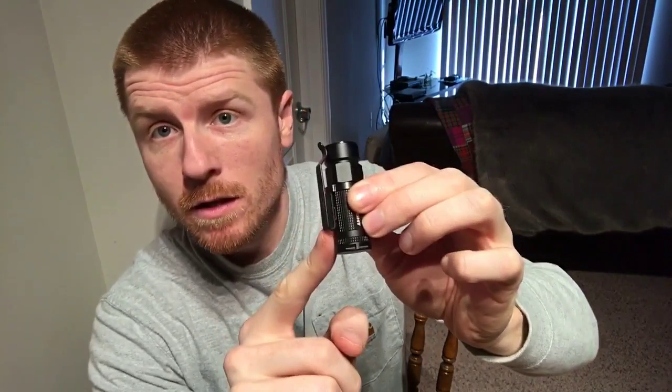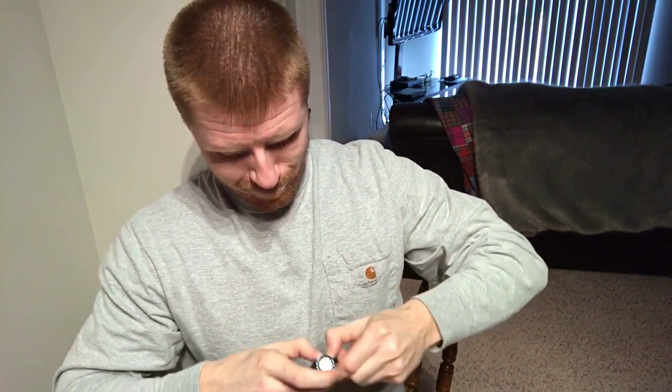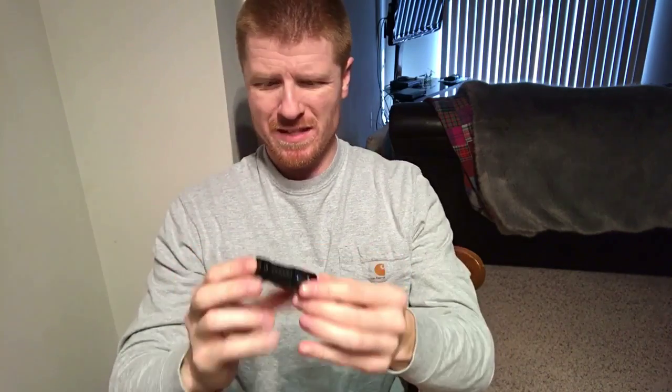It's got a clip on it that can be taken off and reversed, so you can flip it around if you want. It measures probably two to two and a half inches at max — just a real nice little package you can put in your pocket or clip onto your pants or belt. I think I paid like $49, maybe $50 for this on Amazon, so great deal.